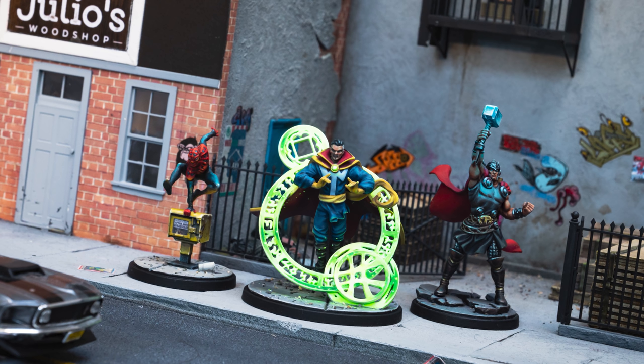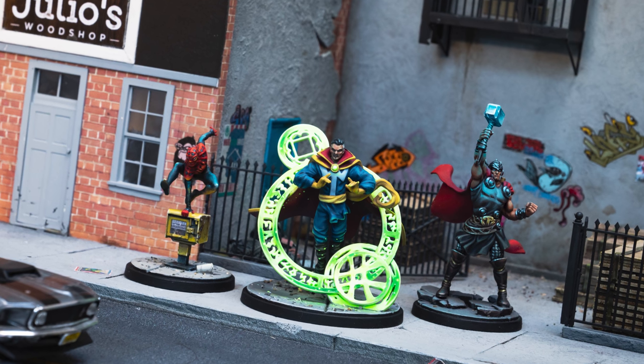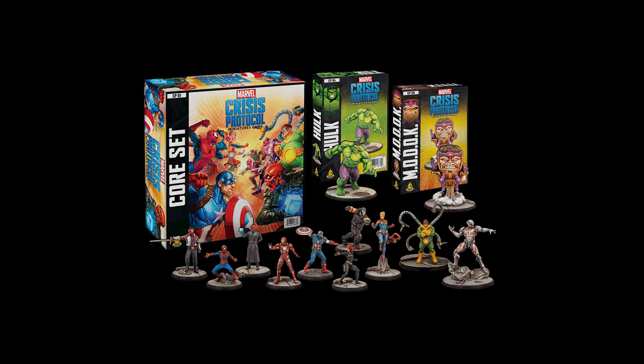Hello, and welcome to episode 13 of Sorastro's Marvel Crisis Protocol painting series. In this video, I'll be painting Doctor Strange from Atomic Mass Games' Marvel Crisis Protocol.